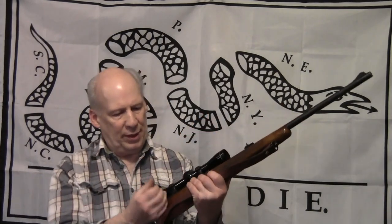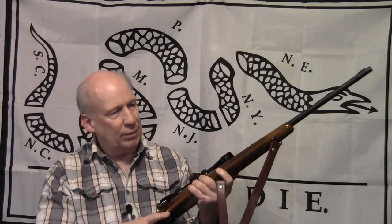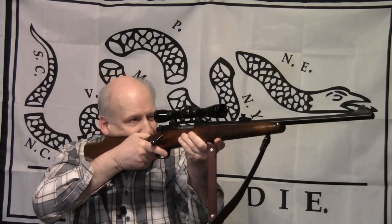Hey, 30-06 John here. Today we're going to be reloading and shooting 30-06. I've got this Winchester Model 70 rifle my dad gave me when I graduated high school — a nice gun I've shot a few heads of game with.